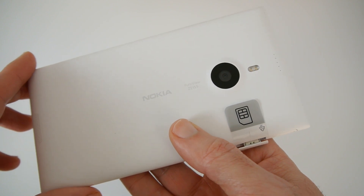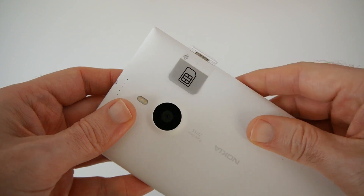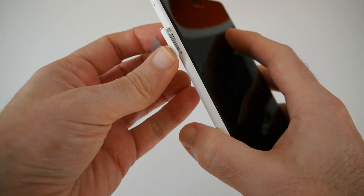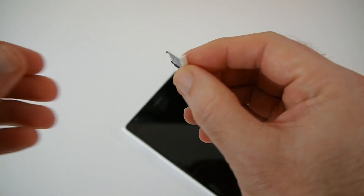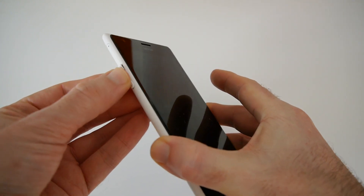The camera is also capable of capturing full HD video. On the side there's a little plastic tab showing where the SIM card goes. This is the SIM tray which holds your SIM card, and we'll pop that back into the Lumia 1520.